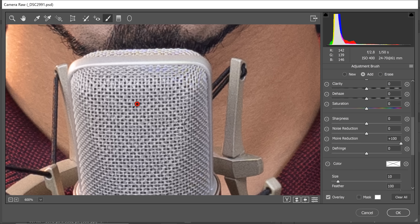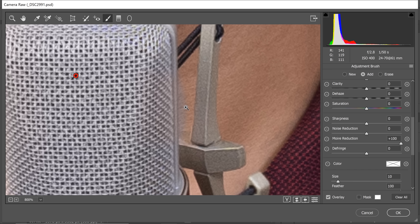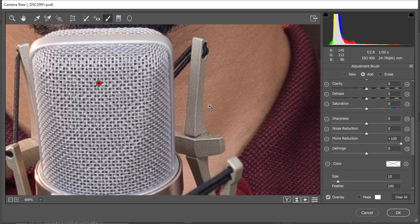What happens is, it actually kind of blends all the colors to get rid of the Moiré pattern. That is why you need to be careful around the edges. See, if I paint around the edges, see what it's doing to the skin color right there. So be careful around the edges.